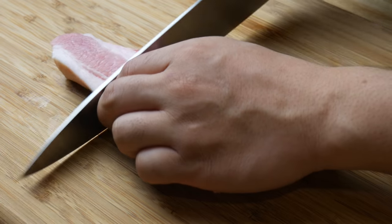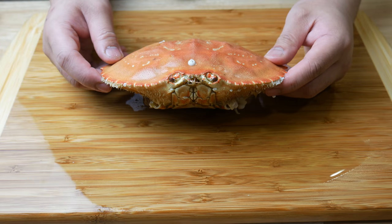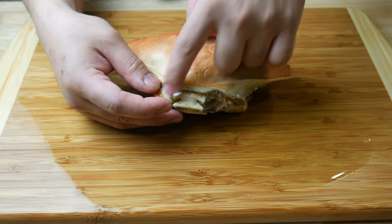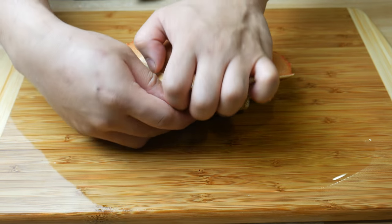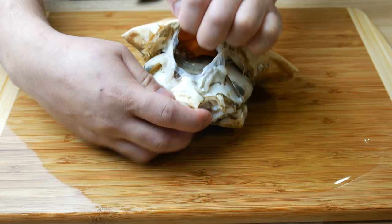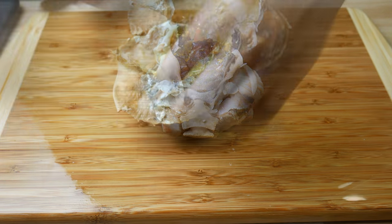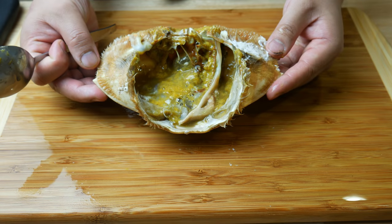This is a pork belly strip. We're simply going to cut this into three pieces. Then back to Mr. Krabby — we're going to crack this shell out, pull the top off, clean it, and then use it to flavor our soup. As for the insides of the crab, that's for me. That's my reward. Then we're going to crack some claws and then some eggs.